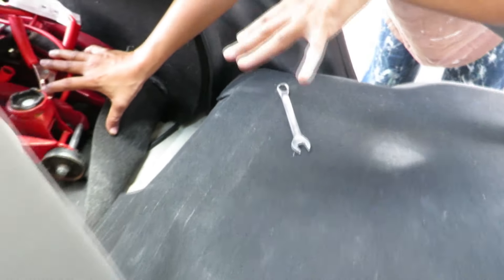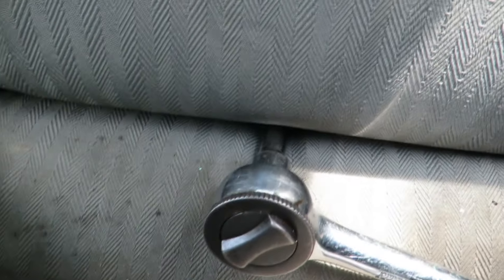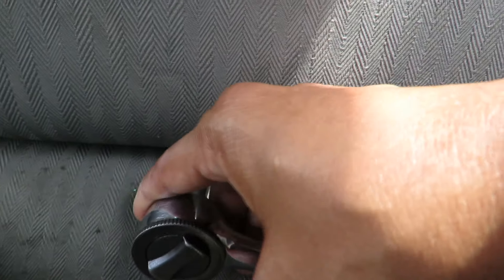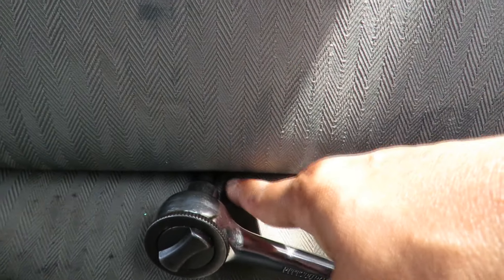Now you have to take out the two bolts that hold the bottom cushion in. They are down behind the seat if you have the seat folded down. You can either fold the seat over and get to them from the back, or you can put your socket in there and find the bolt and undo it from between there — one bolt on each side.